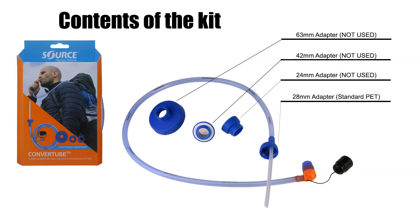Unboxing the Convertube Kit. Inside the kit you'll find the following parts: one 63mm adapter, one 42mm adapter, one 24mm adapter, and the adapter we'll be using for this project, the standard 28mm adapter. The first three adapters are used for other sized bottles and can be re-boxed and set aside for other projects.